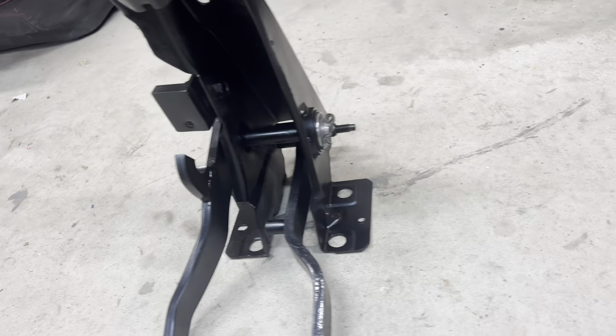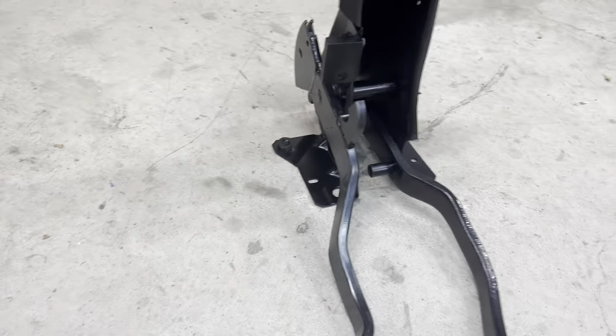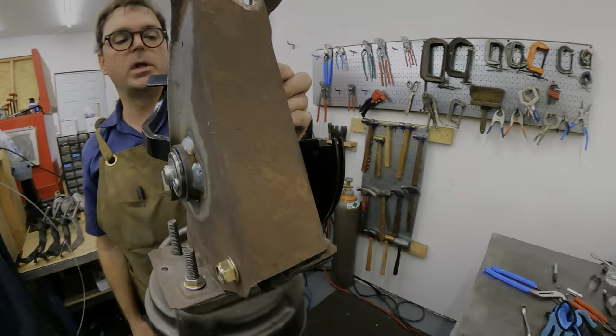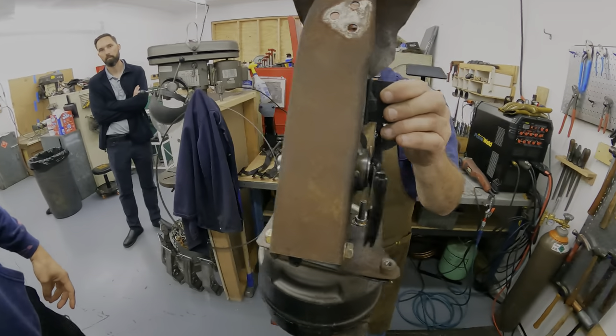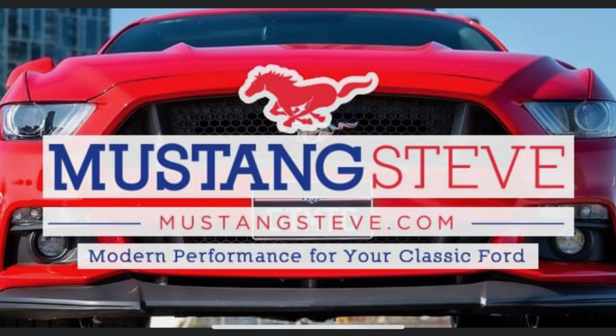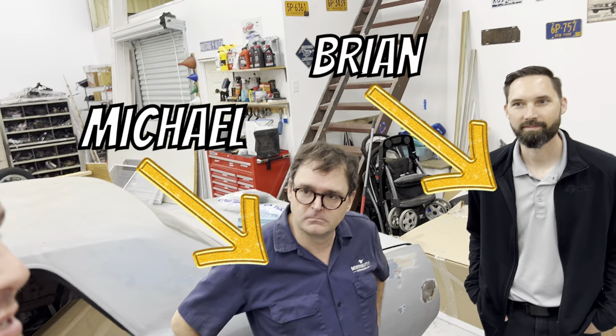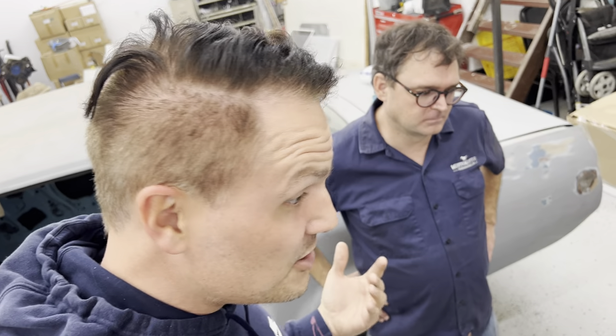Man, they do some great work at Mustang Steve, reworking your pedal assembly to just be butter smooth. You'll never have to worry about that again — it's so smooth. All right friends, we are at the Mustang Steve shop. This is where all the magic happens. Michael is going to show us all the goodness on how to do a pedal assembly and make your clutch butter smooth, so let's jump into it.